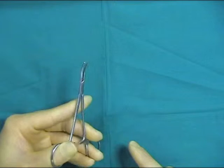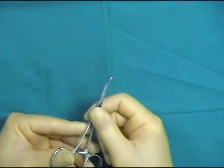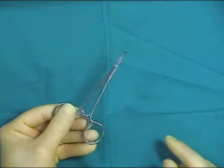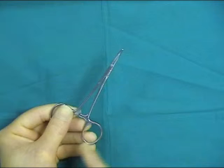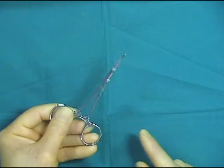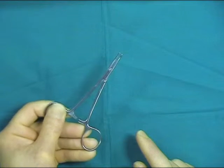If you cannot master pulling the thumb towards the hand, the alternative way is to use the open palm technique, utilizing the thumb and index finger on one loop of the hemostat and the middle and ring fingers on the other loop, opening the hemostat like this.